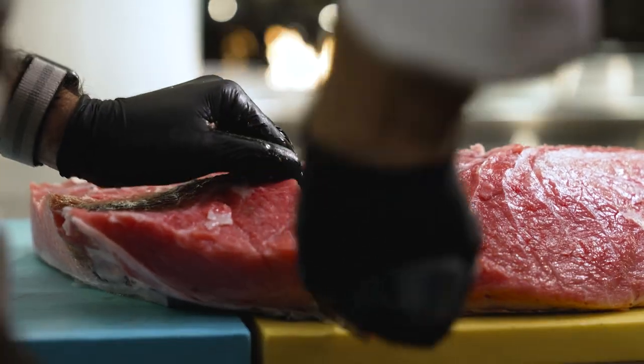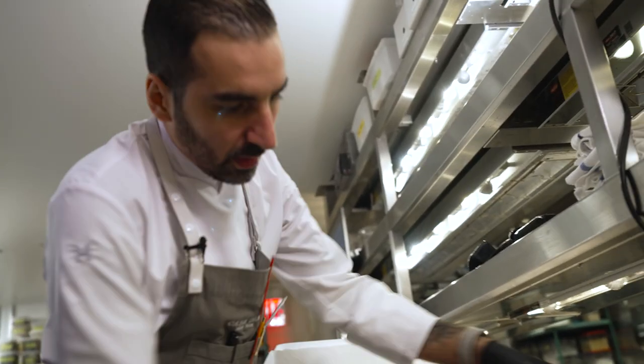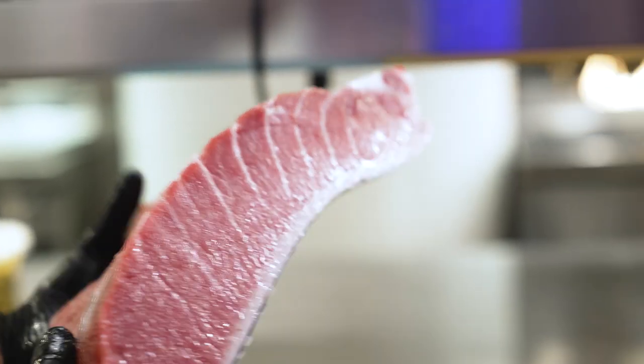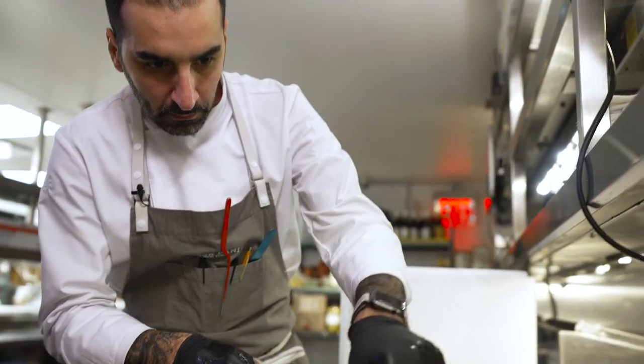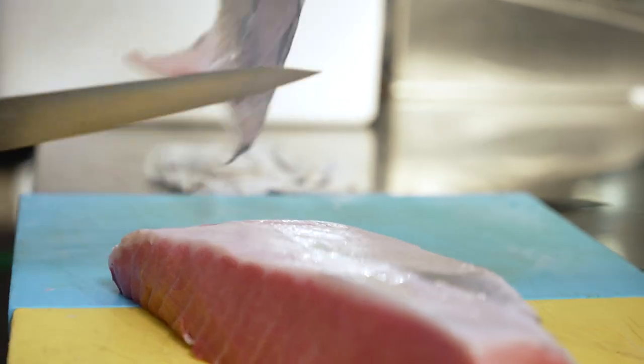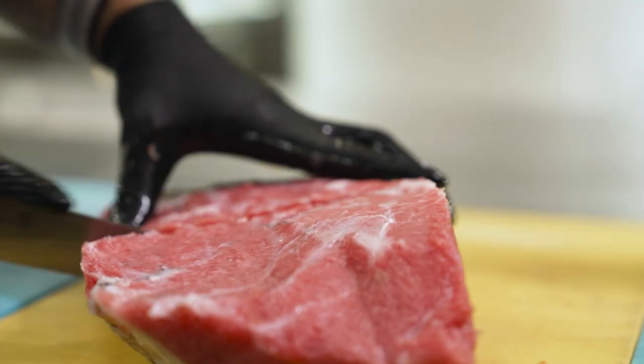The skin is really hard. Look at this — look at all of the fat infiltrated. I think it has a lot of resemblance with the pork. We say that from the pork we even use the whey of the wok, meaning we use every single part of the pork. With the tuna, it's kind of the same.